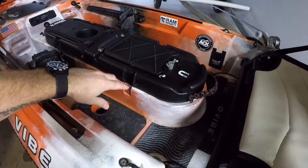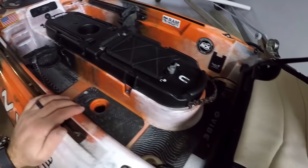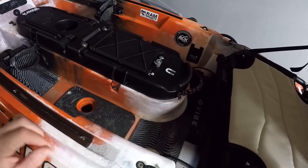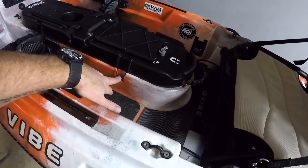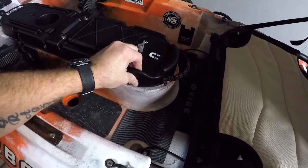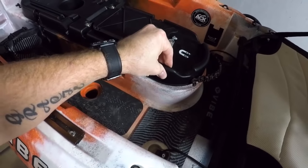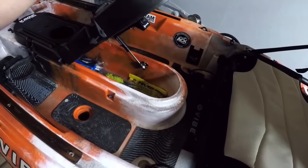It seals up really good, latches up, and I'm good to go. That's the changes I've done to my Mod Pod: added the shock, the light, bolted down the front, added the handle, and the little bungee straps to keep it locked in. Even without them, it's got such good suction that it's not coming up — that's why you really need the handle, because I'm pulling very hard right now and it's just suctioned down. But with the handle, it comes right up.